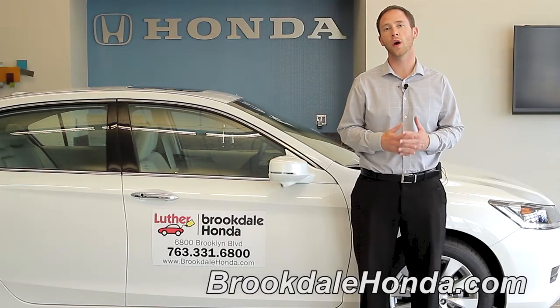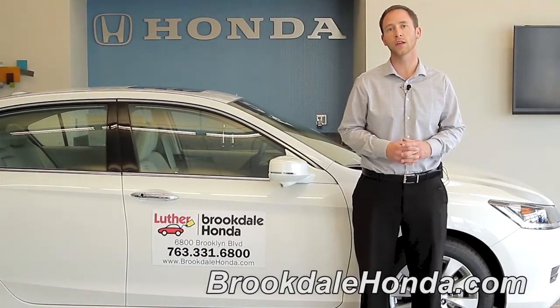Hi, I'm Brad from Brookdale Honda, here to show you how to work the interior lights on the 2013 Honda Accord.